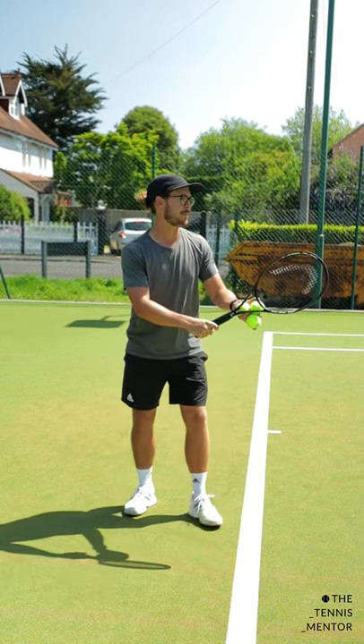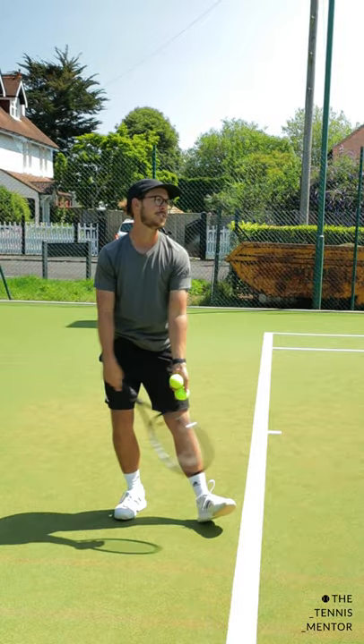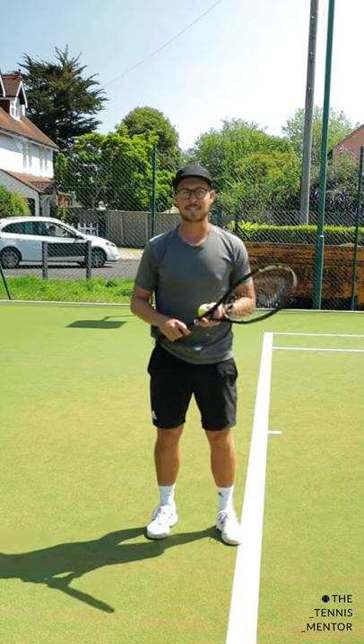So instead of throwing the ball straight up like this, we should be looking to get that ball toss out in front of us, just like so, to get a lot more power. Give that a go and let me know how you get on.